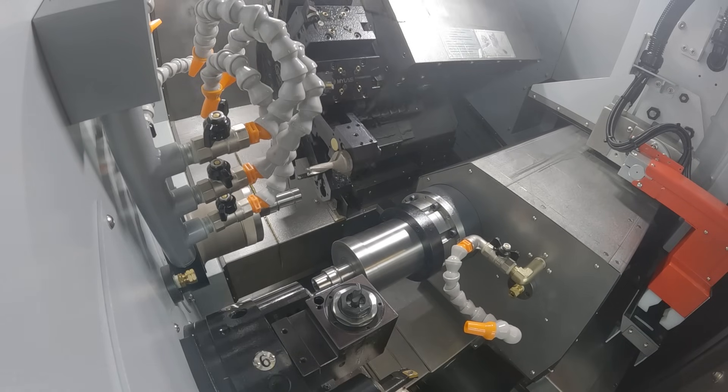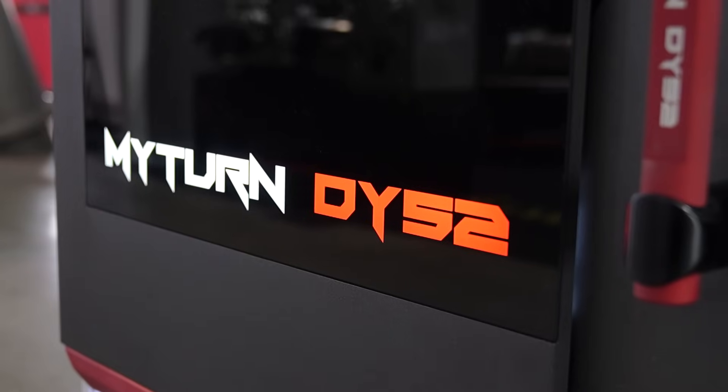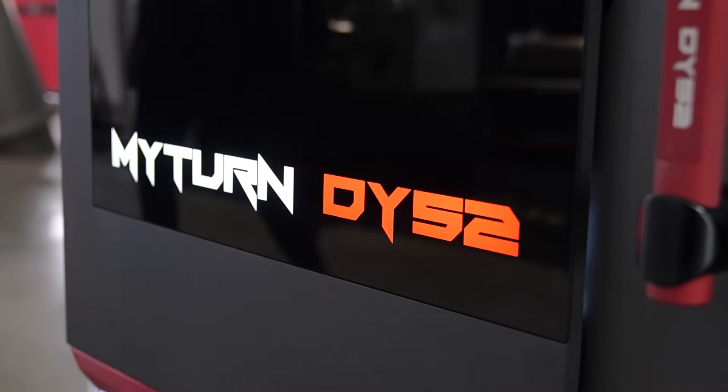This is the actual DT 52. Are there different sizes of this machine, different models? Yes, there are different models of this machine. Mylast have the advantage that you can change a little bit — if you ask Mylast and say we need it a little bit like this, they can modify it for your brand, exactly how you need it.